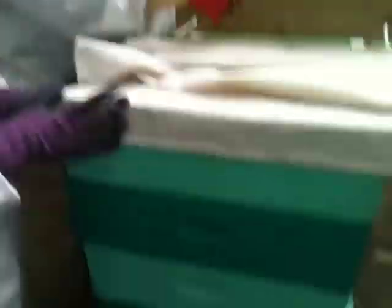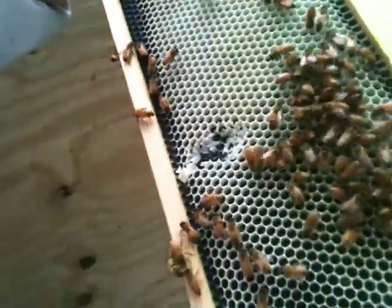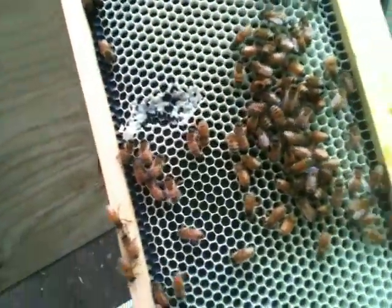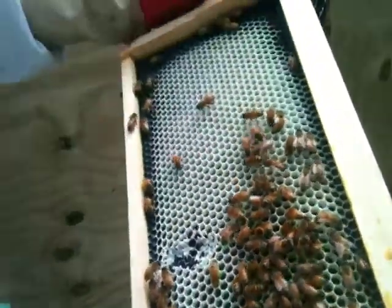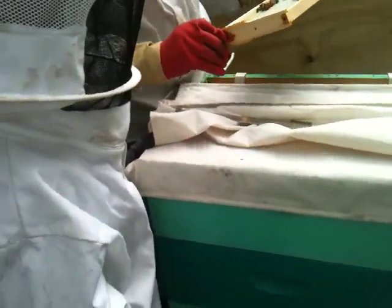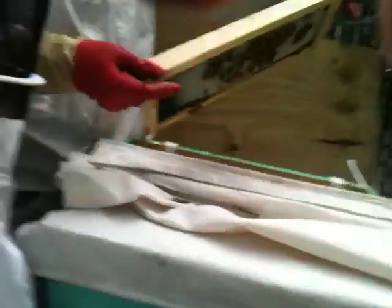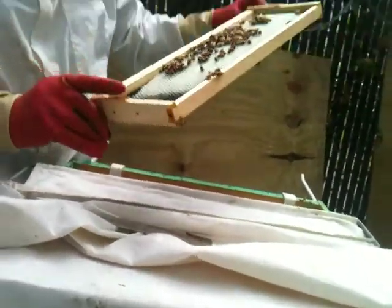He put his finger in and destroyed it. No, no — they will fix it up again. You can't put your finger in the middle; that's why you have to hold it in the corners, this end and this end.